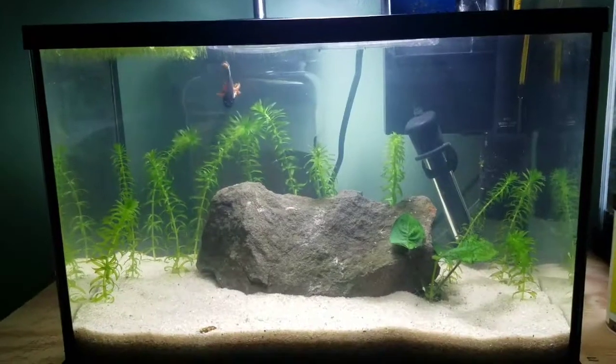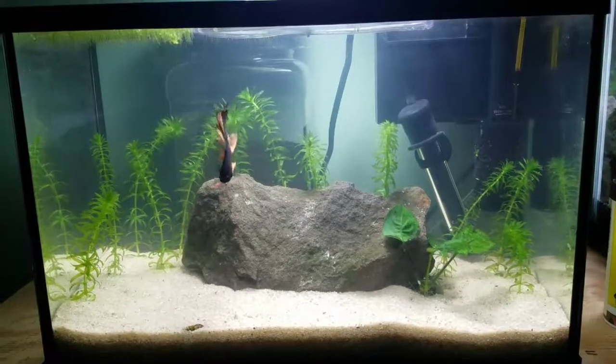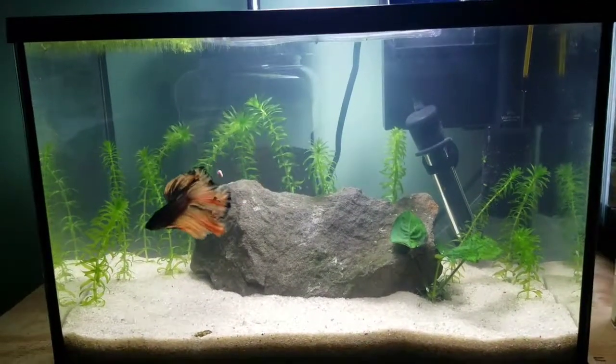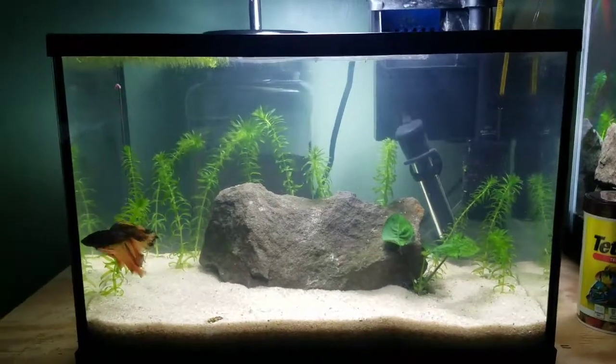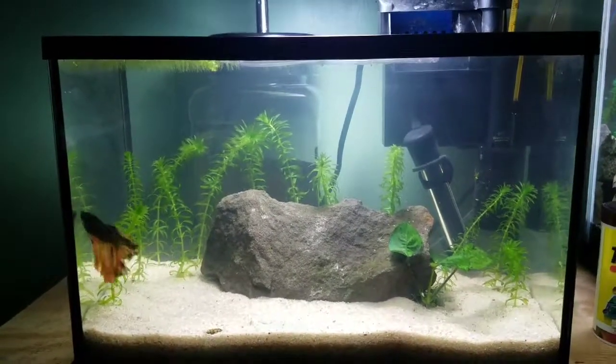Alright guys, well that's pretty much it for this video. This betta will be swimming around probably in about 5-10 minutes — I'm not too worried about it. He's in good conditions, I checked the water quality on everything, everything's fine. He's just stressed from moving from the 10 to the 5. But all in all, I think he's going to really enjoy his new home. It looks a lot better than the old tank did. Like the video if you enjoyed it, subscribe, and I will see you guys in the next video. This is about 2 minutes after the end of the video — you can see he's swimming around perfectly fine, so just so you guys know, this betta is not going to die. Nothing's going to happen to him. He's perfectly fine.